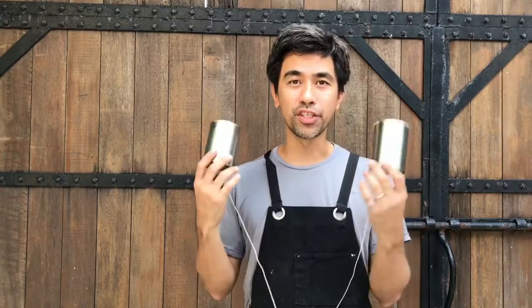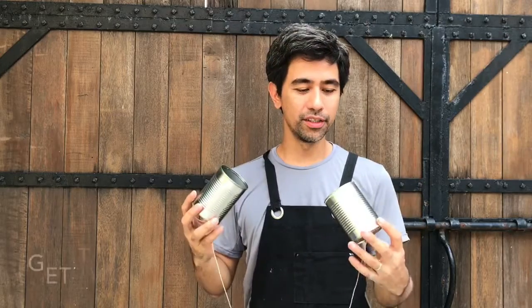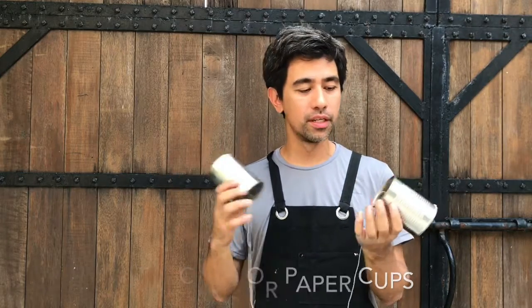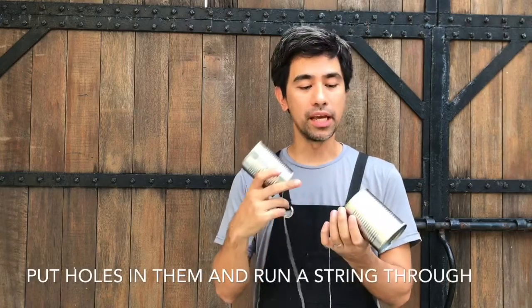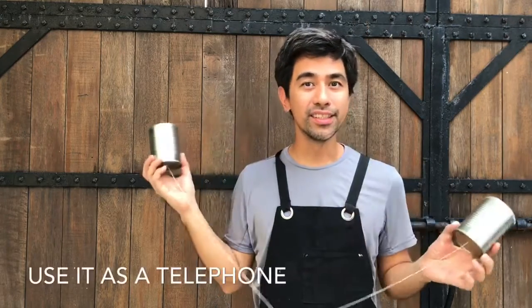Here's an activity that you can do with your kids that I used to do when I was a child, and I'm pretty sure that you also did this when you were young. You get two tin cans or two paper cups, put holes in them, and run a string through and use it as a telephone.